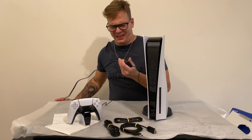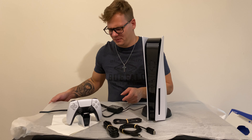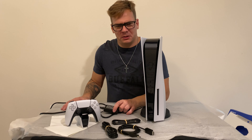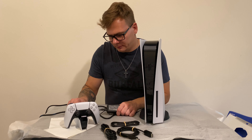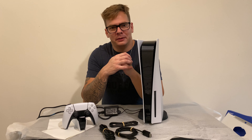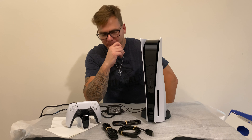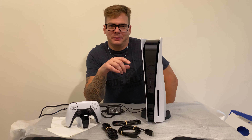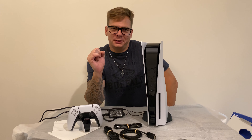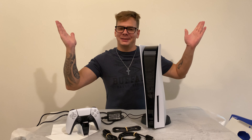I didn't pick up any games — I really didn't like the launch titles. I'm not a big fan of the Spider-Man game and I'm not a big fan of Demon's Souls. And in this video I'd like to thank a few people who made it possible to get this thing — their names will be in the end title. Thank you for watching, thank you for your support, and welcome to the future. See you guys next time, bye!